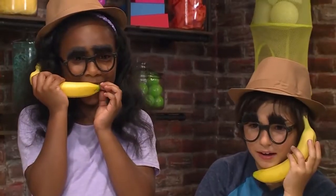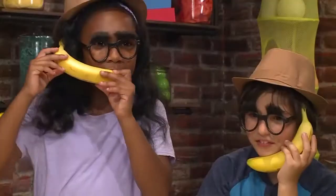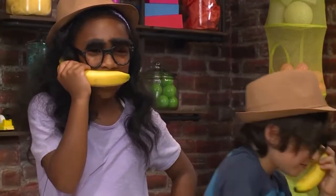I'm calling Spy 42. Spy 31 is here. What's going on? I found it! He's planning to go into space! Spy out! Spy out!